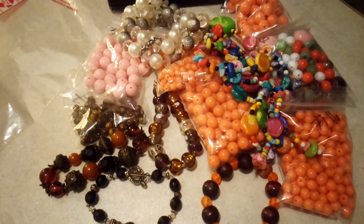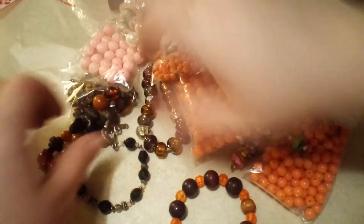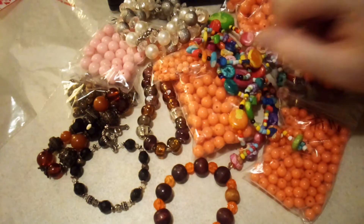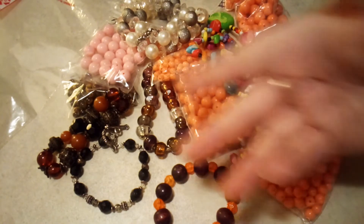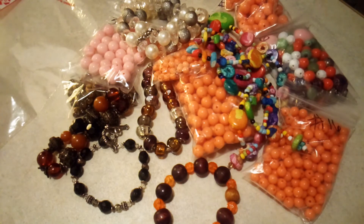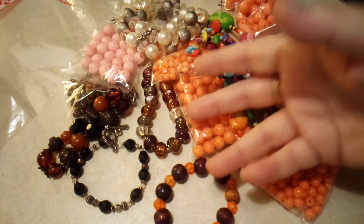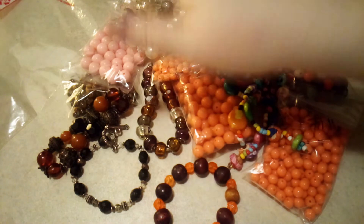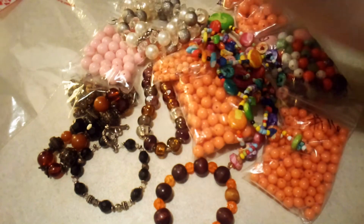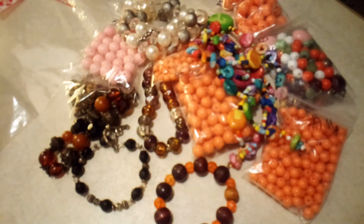Hi guys, Frugal Gal here — sorry I'm using my other camera because I had to charge the other one. This is the third video in this series of selling these lots. As you can tell, this is a bead lot. You're going to get some plastic beads and some glass beads. These are beads — if you want to reuse them, you do whatever you want with them.